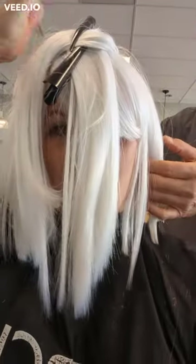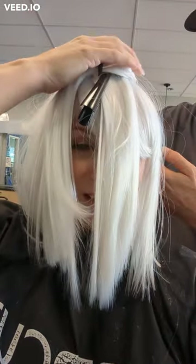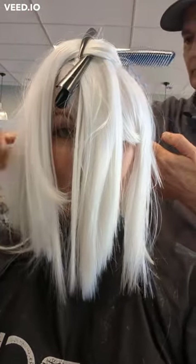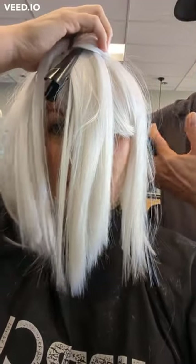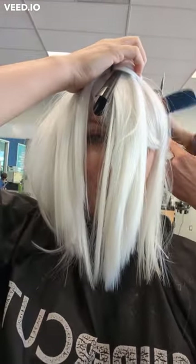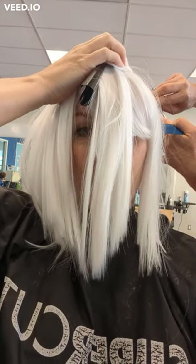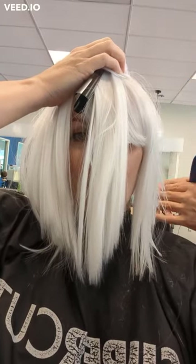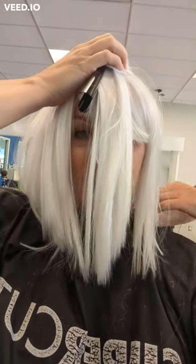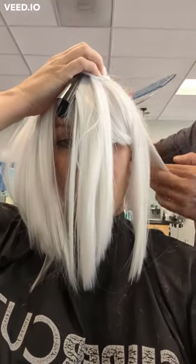We're about halfway through the cut. My tip would be: make sure your wig is on straight, positioned the way you want it to be. Don't be afraid to stop, readjust, and hold the piece down. I don't have any glue or anything underneath — I just popped it on — so you have to make sure it stays in the right place where you want to be wearing it.